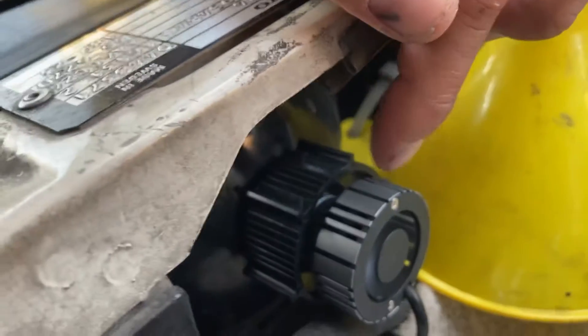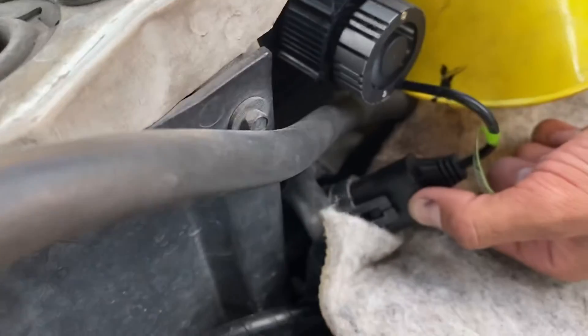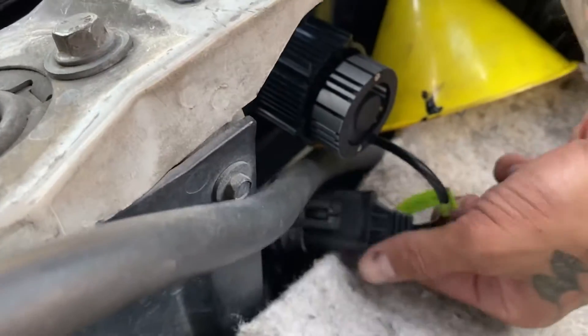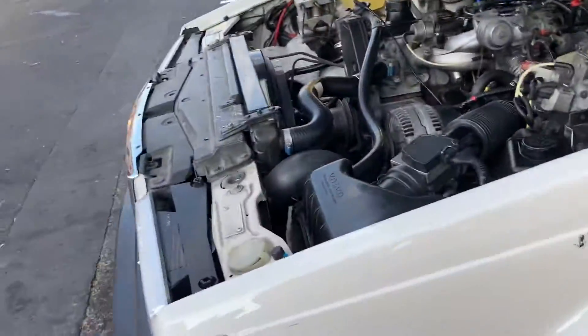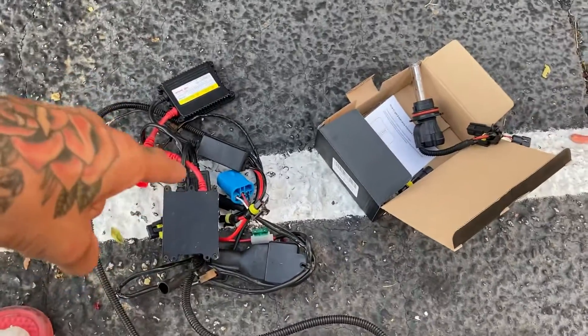The LEDs have a fan on the back of them. The LED is just plug-and-play — all you do is plug it into your existing harness and it works. I'm not even going to talk about the light because, personally in my own opinion, it gives off the same amount of light.